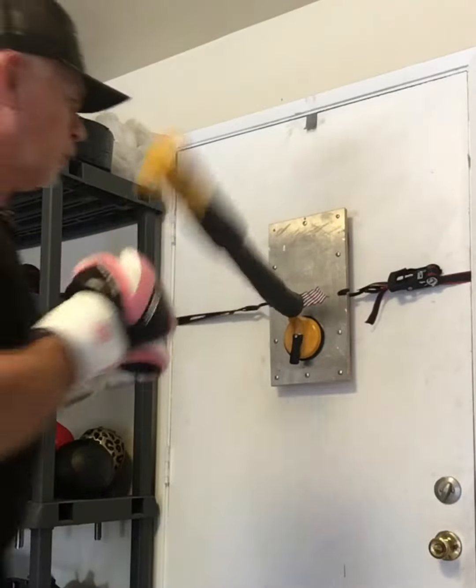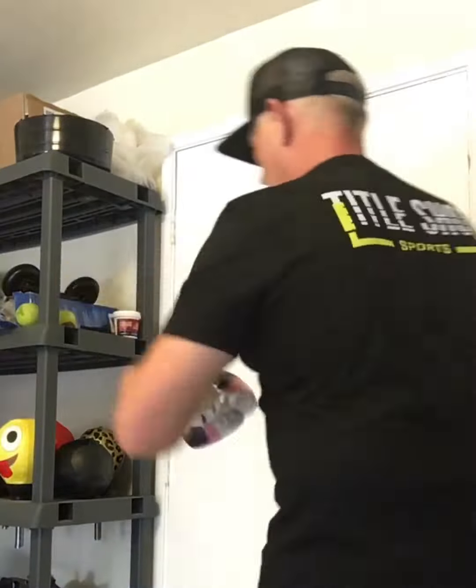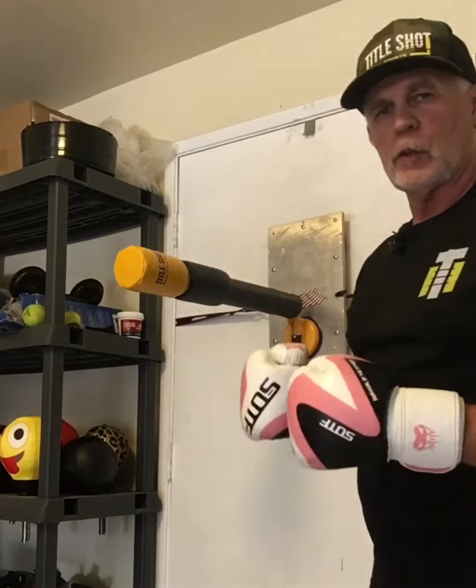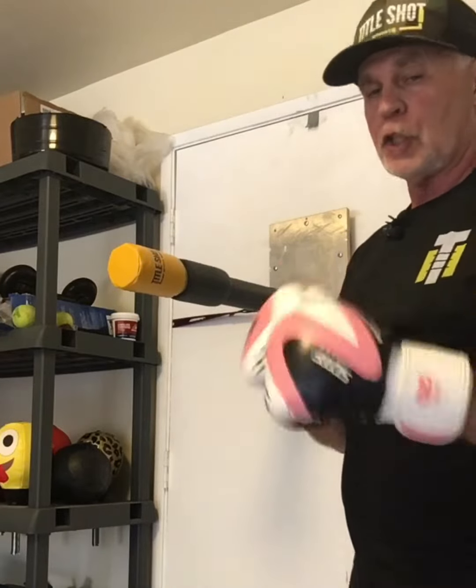Work with it, working with it this way — nice and easy. It just helps to build rhythm and timing. It's just a fun product to use; it's not a heavy bag. Just utilize it and have fun working with it.